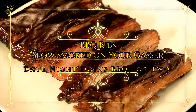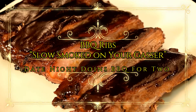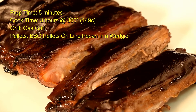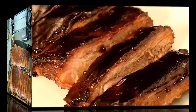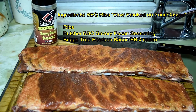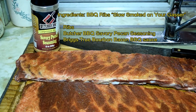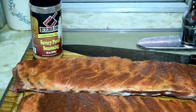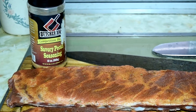Barbecued ribs, slow smoking on your gasser. Just three ingredients in our ribs tonight: St. Louis cut pork ribs, Butcher's barbecue savory pecan seasoning, and Briggs True Bourbon Bacon barbecue sauce. These are gonna be good.